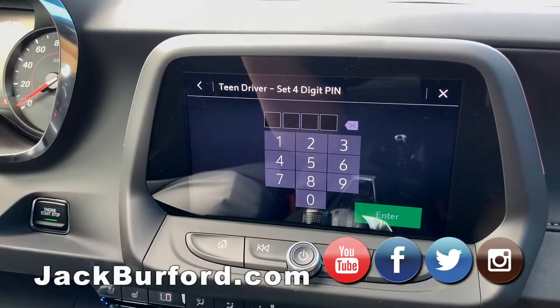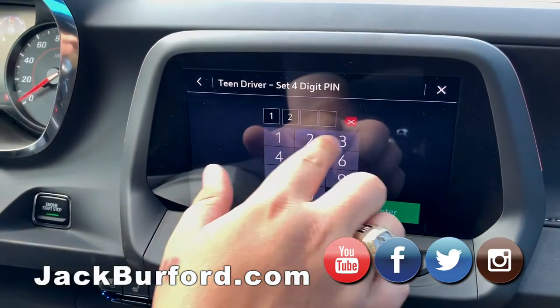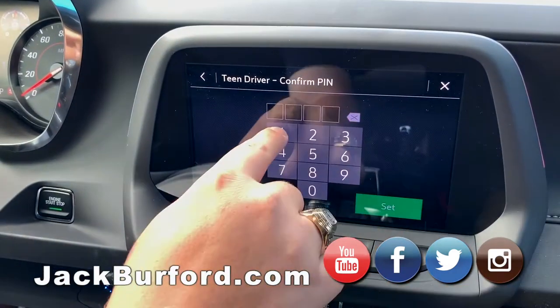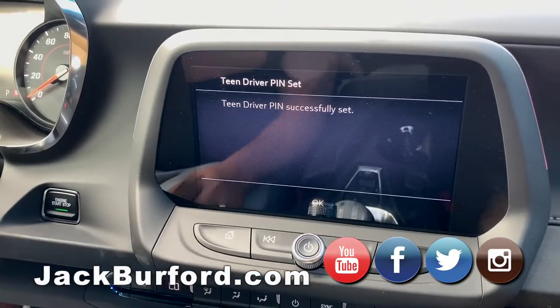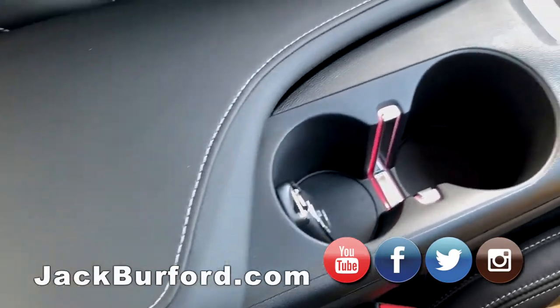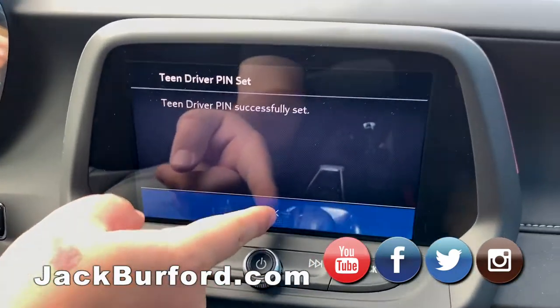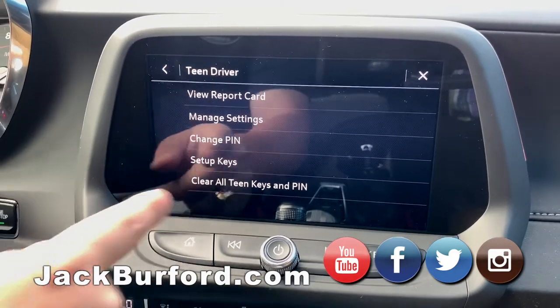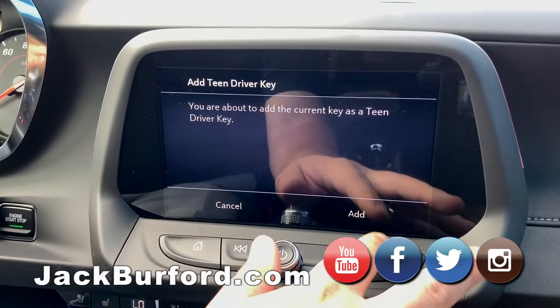We're going to set a PIN — four digits, can be anything simple. I'm just going to put 1-2-3-4 and enter it twice. Now that's entered, I already have the key in our registration pocket on the Camaro, which is in the rear cup holder. We hit OK, then hit Setup Keys and add this key for Teen Driver.